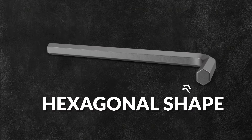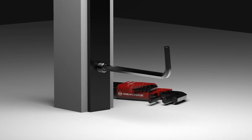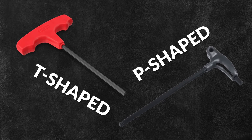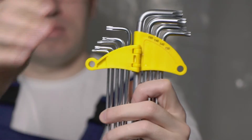These tools feature a hexagonal shape on the end of the key, which fits into a corresponding screw or bolt head. This ensures a snug fit and allows for efficient transfer of torque from key to fastener. Although they can also be manufactured in T and P-shaped handles, the most popular type features an L-shaped handle, which provides leverage that makes it easier to tighten or loosen a fastener using manual force.